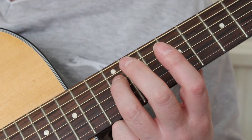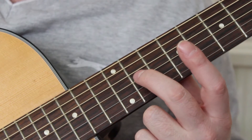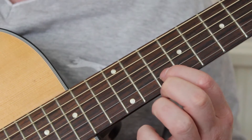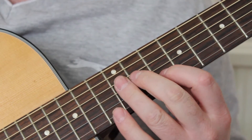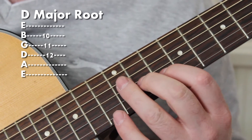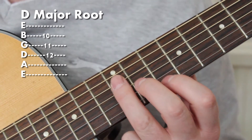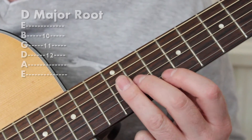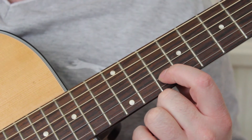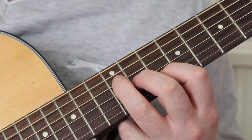Put your third finger on the twelfth fret of the D string, your second finger on the eleventh fret of the G string, your first finger on the tenth fret of the B string. Like so. This is called D major root.